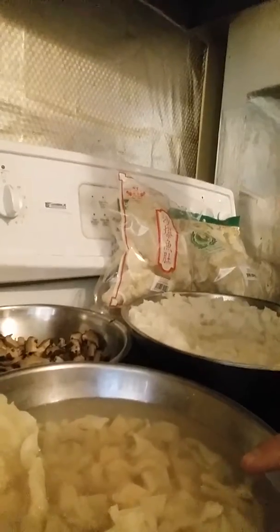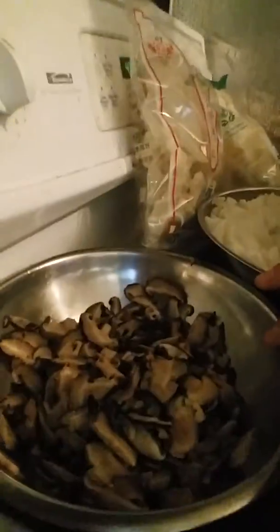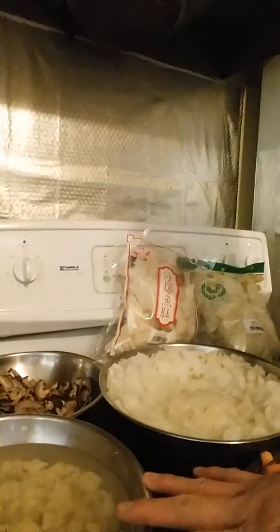I also have shiitake mushrooms that I've sliced. I'm going to cook everything for about three hours by putting all the ingredients in, except the fish maw, which I will put in during the last hour — because if I put it in all together it would melt and you won't get to enjoy the texture of the fish maw. Thank you.